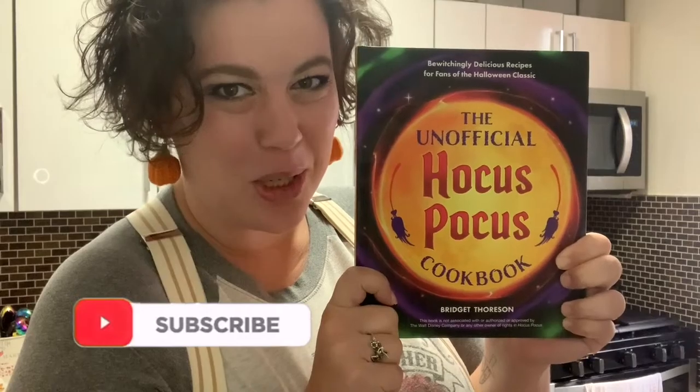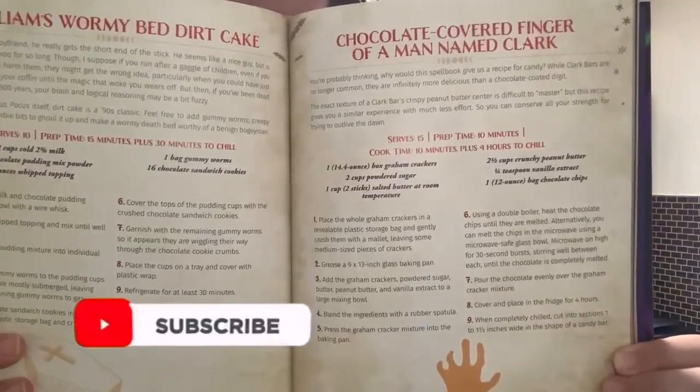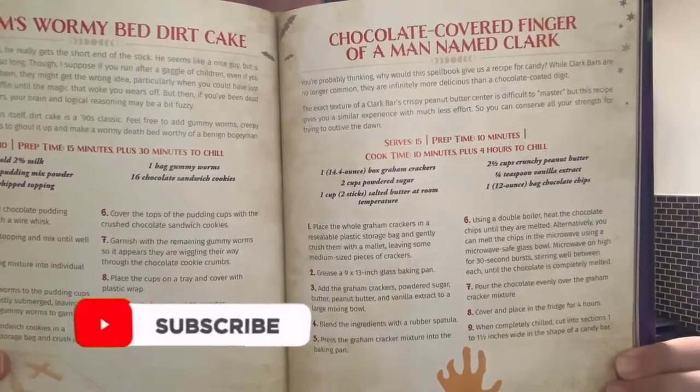Welcome to an episode of Sam Tries Cooking! Spooky edition! They're coming to get you, Barbara. Today, I will be returning to the unofficial Hocus Pocus cookbook to make chocolate-covered finger of a man named Cluck. Yum!